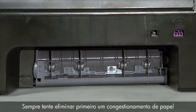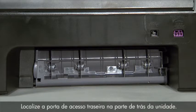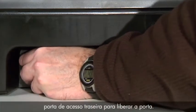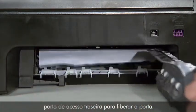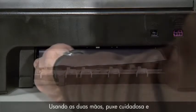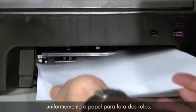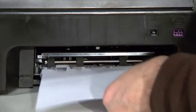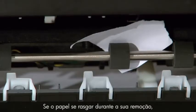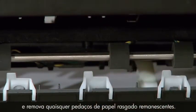Always try to first clear a paper jam from the rear of the printer. Locate the rear access door on the back of the unit. Press the tab on the left side of the rear access door to release the door, then remove it by pulling it away from the printer. Using two hands, gently and evenly pull the paper out of the rollers, being careful to avoid tearing it. If the paper tears while removing it, check the rollers and wheels carefully and remove any pieces of torn paper that remain.